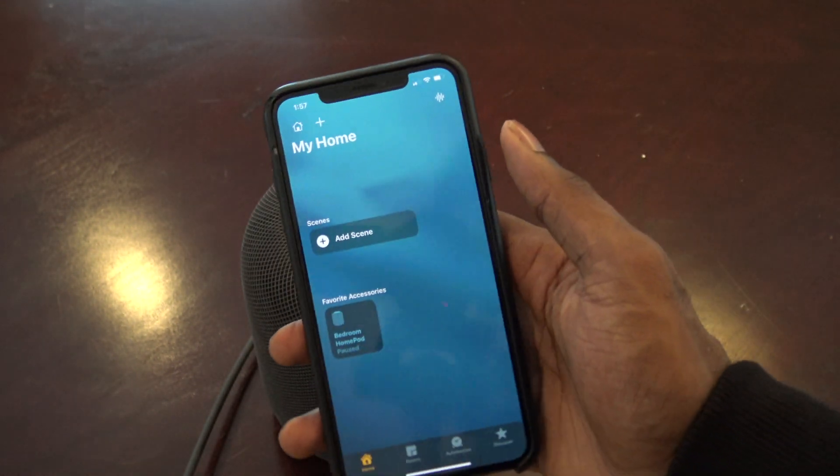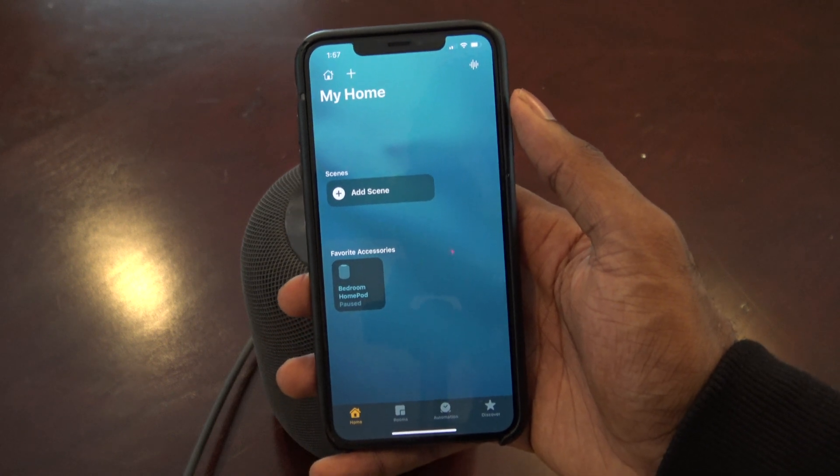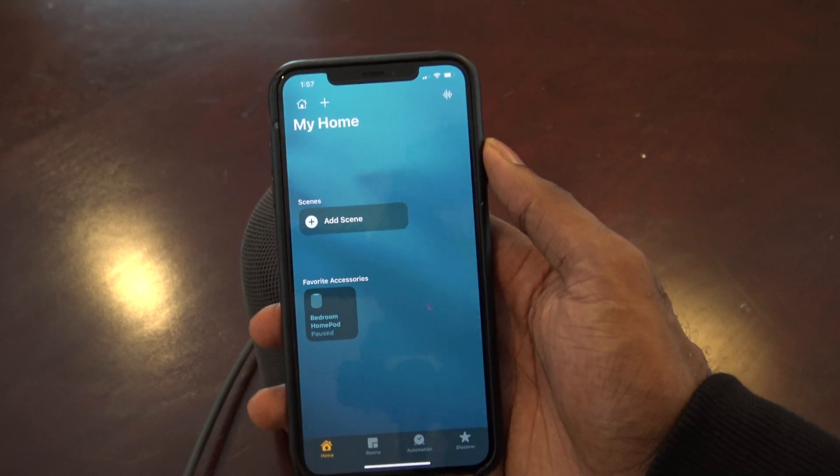Once again, you must have iOS 14.2 installed, and then you have the ability to access the Intercom feature.